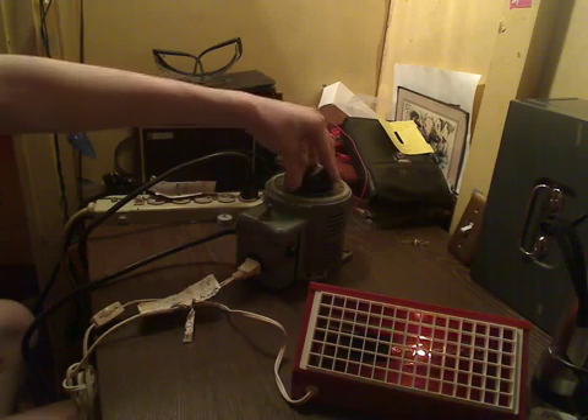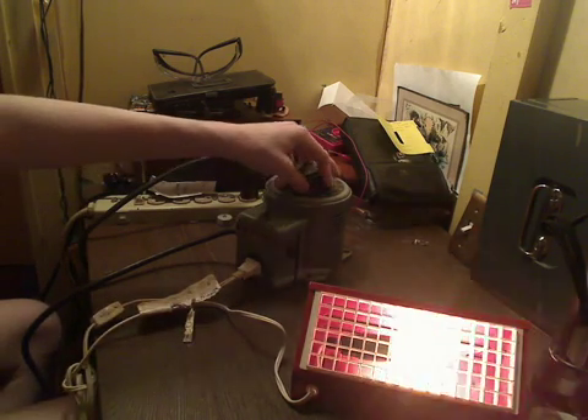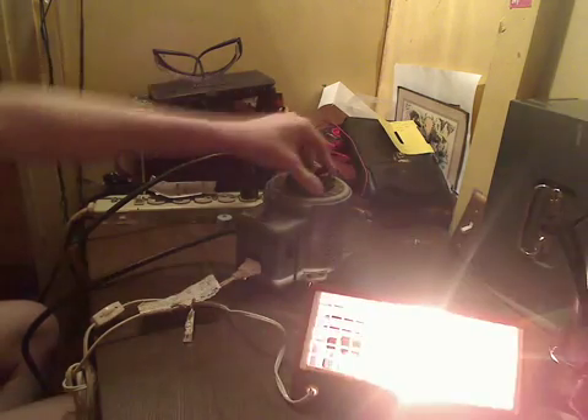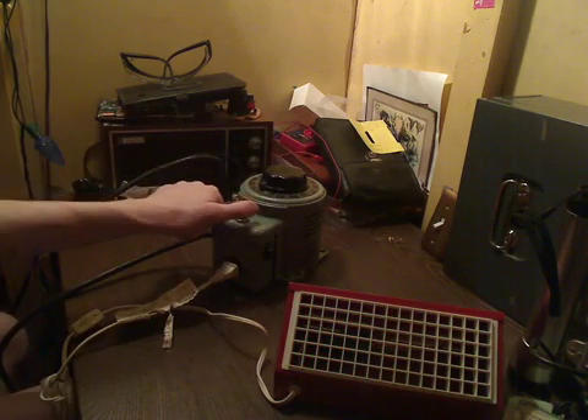As you can see, we can start the bulb off dim at about 25 volts or so, and we can bring it all the way up to about 80, 90 — you can go all the way up to 120. And this is full voltage and it's just completely blinding the camera. We can even crank it over that to 140 — now we're kind of overvolting the bulb. And I'll bring the voltage back down and turn it off.